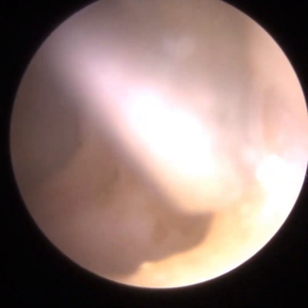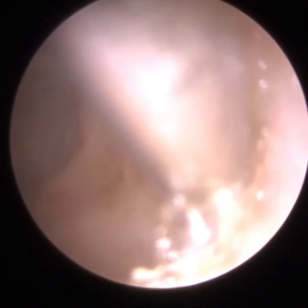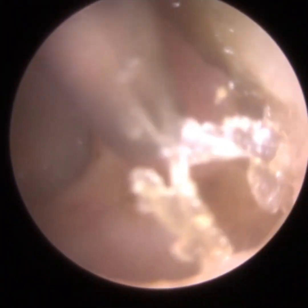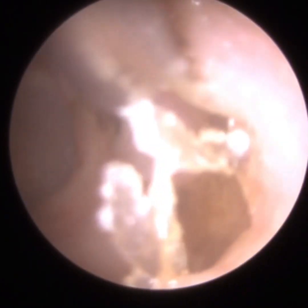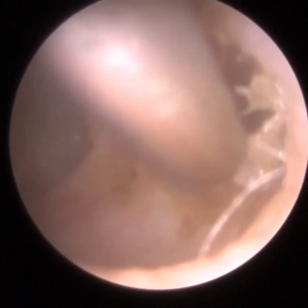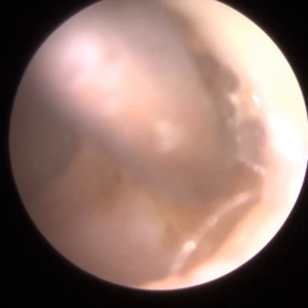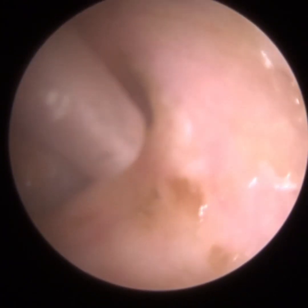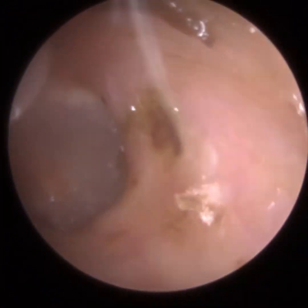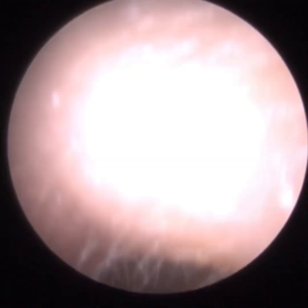Some people ask why you wouldn't just flush it out with water. Irrigation in the UK, or syringing as it was previously known, is no longer used as much, though some clinics still do. Irrigation has inherent risks. One of the biggest risks of ear irrigation or syringing is developing an ear infection, because water is really bad for the ears. Do not get water in your ear — I've said it a few times and will continue saying it.